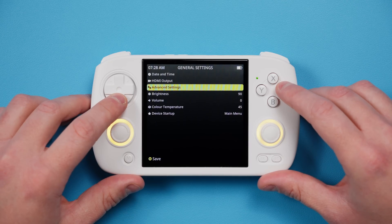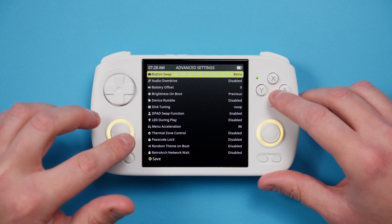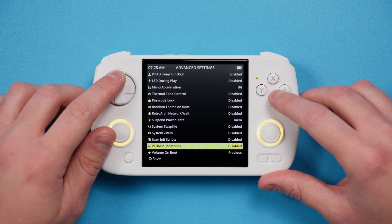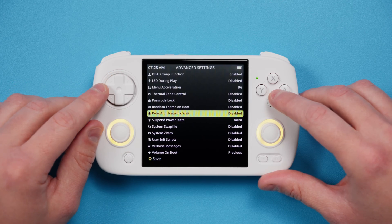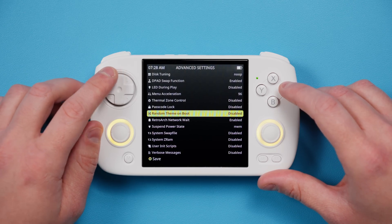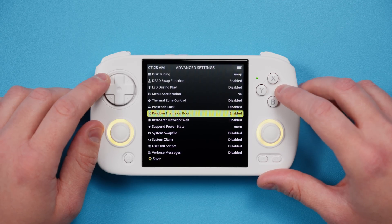Advanced Settings has a bunch of stuff I don't usually touch, but I would enable RetroArch Network Wait, which tells the device to wait to connect to the network before booting a game, and that really helps RetroAchievements users. Random Theme on Boot is fun too, especially if you have a bunch of different themes installed, which we're going to talk about in a bit.